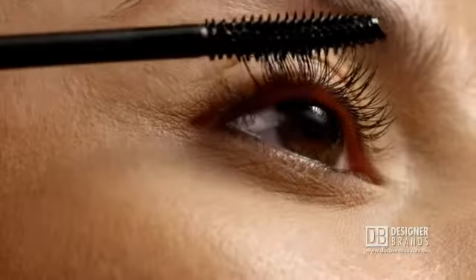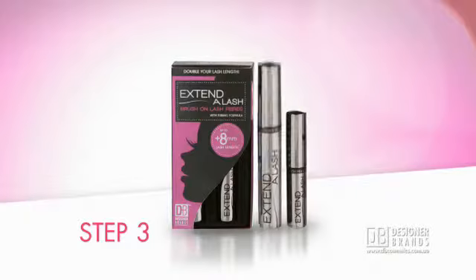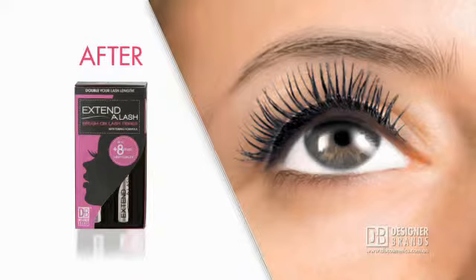First apply the high tech tubing mascara. Next brush on lengthening black fibres. Seal with tubing mascara which forms a smudge proof water resistant tube around lashes.